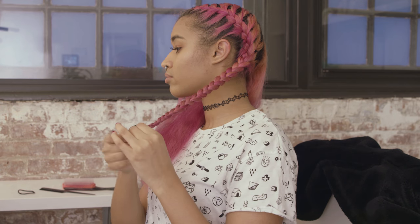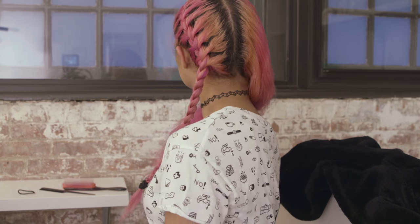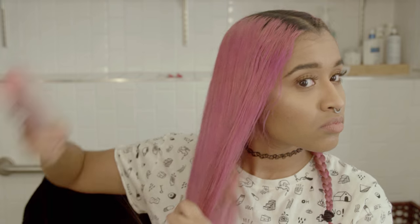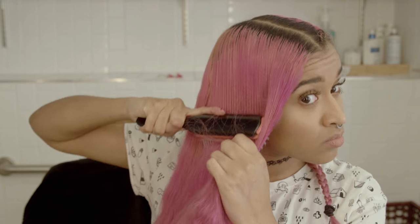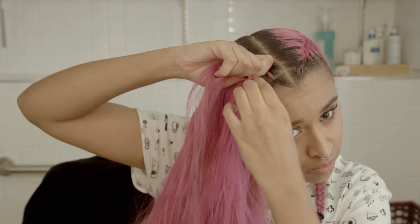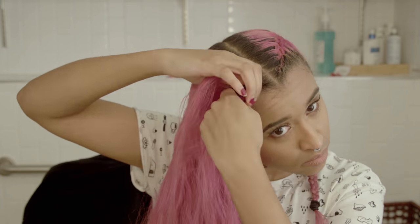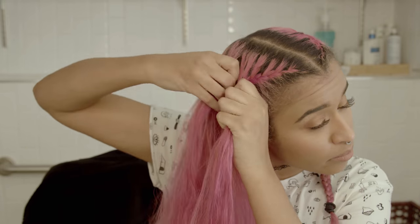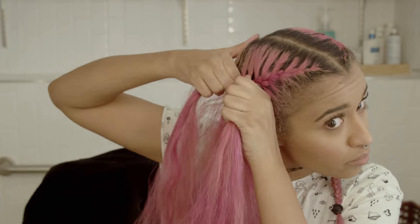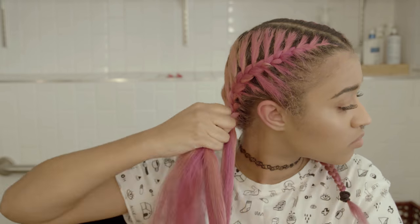Now you need to secure the end with a hair tie so it doesn't unravel all of your wonderful work. Comment down below which side looks better! I always start by brushing out the side before I braid it so everything is detangled and ready. I'm doing very small sections in the beginning and continuing that throughout the whole rest of the side, because the smaller the sections of hair you pick up each time, the more detailed the braid looks.